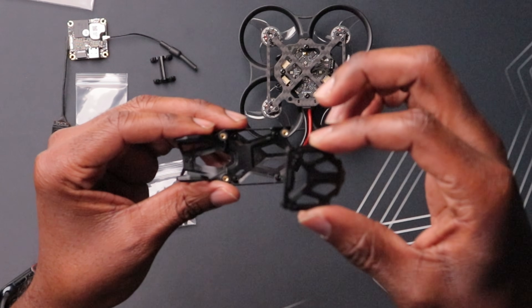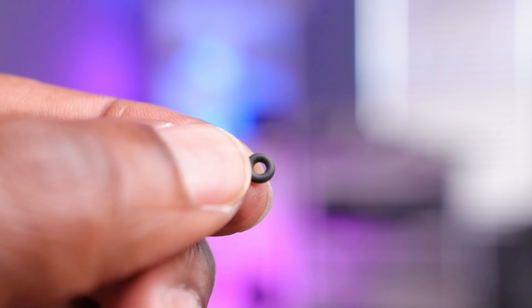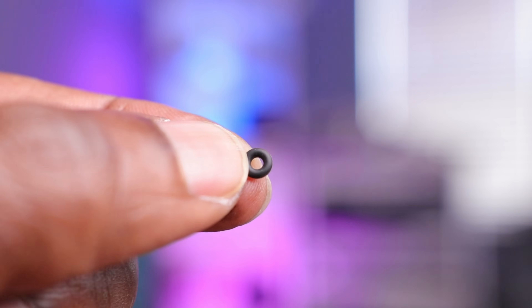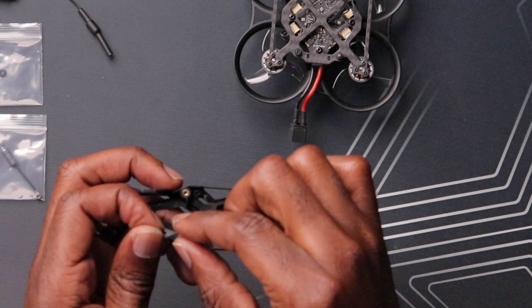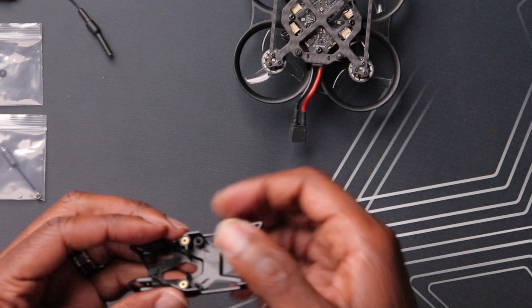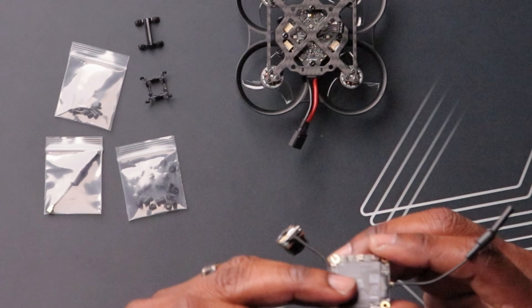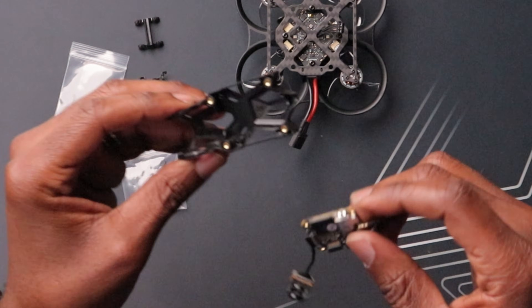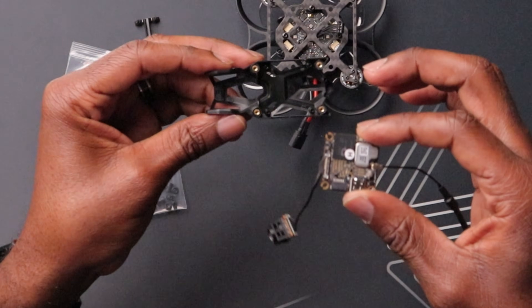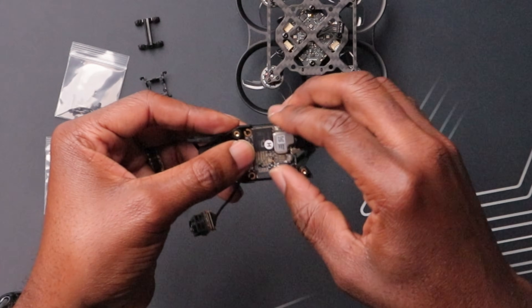We're going to take off this plate right here, and then you have your four holes here for the VTX. We have these O-rings, and you want to put these in each one of these pillars — just like this. We'll do the same for the remaining three posts. This is one area where orientation really matters: you want to have this bind button facing the left side eventually, and before you put it in, you want to have the antenna facing up.